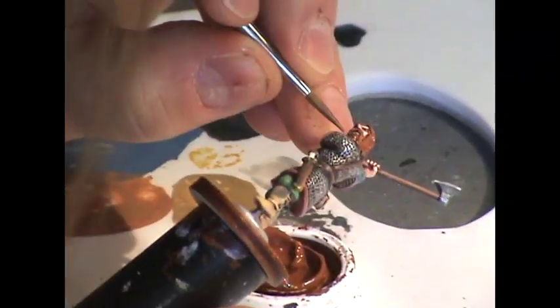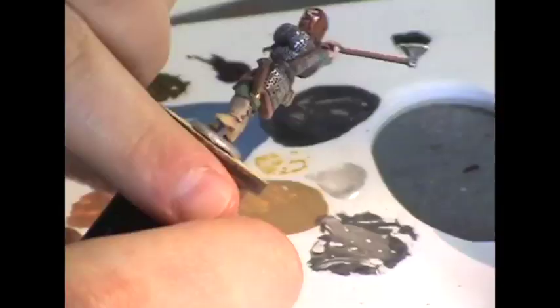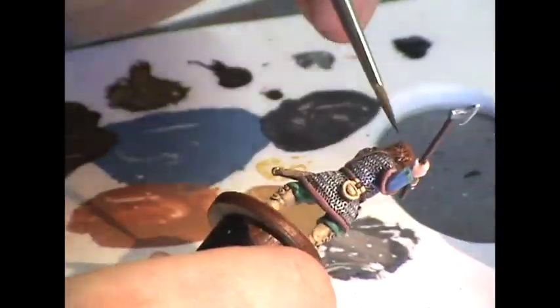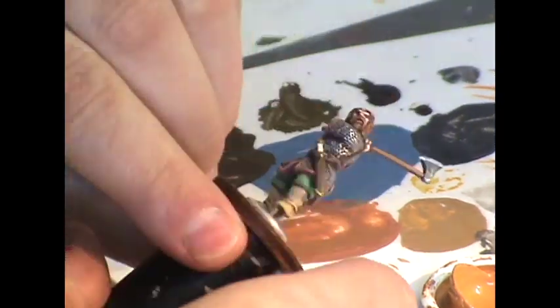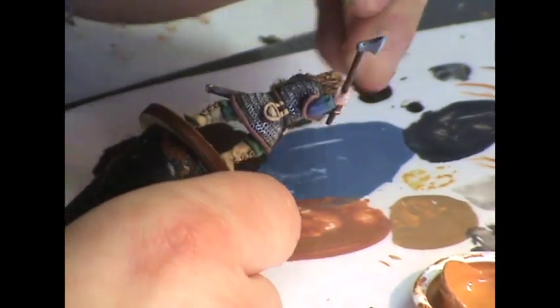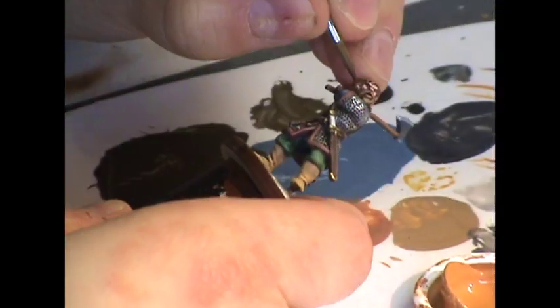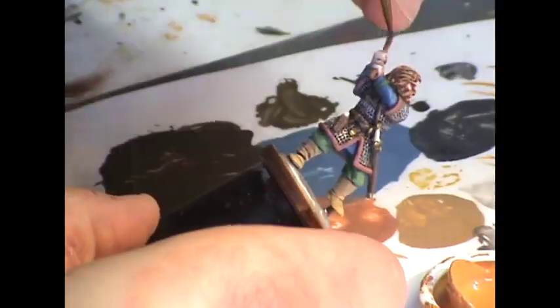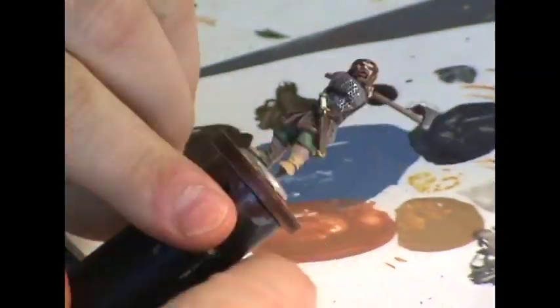Now I'm getting to his hair, saved for last because it's an area I handle a lot. I'm giving him nice Viking flaming brown-red orange hair, base coated with Foundry Chestnut Shade. Once I've applied that to all his scruffy facial hair, I'll apply an Agrax Earthshade wash to darken everything up. Then I'll highlight using Chestnut Medium and Chestnut Light on areas I want to stand out, like braids and around his face and beard. Finally, I'll apply another wash of Agrax Earthshade all over to give the whole thing unity and keep the highlighting from looking too severe.